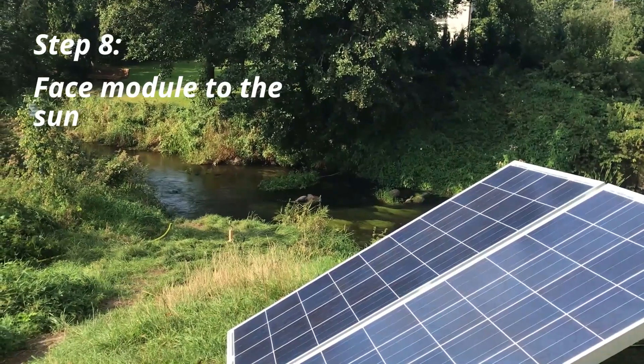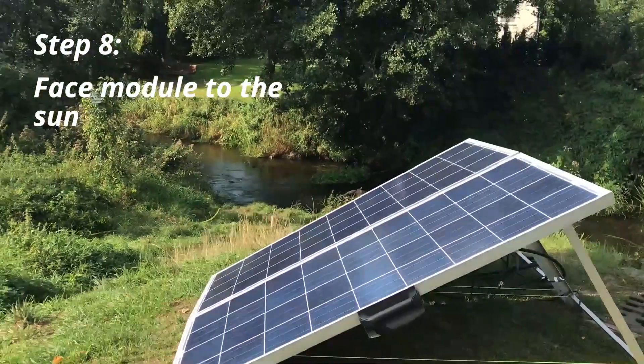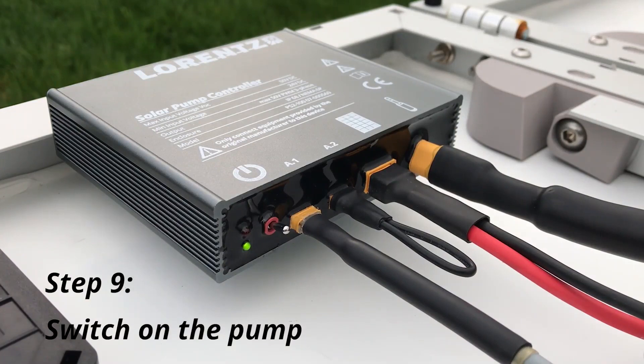Make sure that the PV module faces the sun. Even a bit of shading will decrease the output of power or may cause the pump to stop. Next, switch on the pump. If the green LED stays green, that means the pump is running and you can enjoy the water. It could take a few seconds to fill the hose with water.